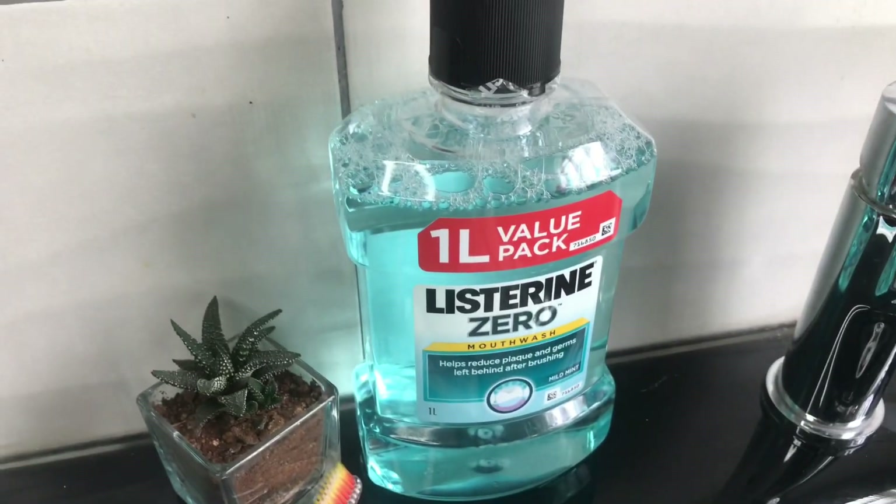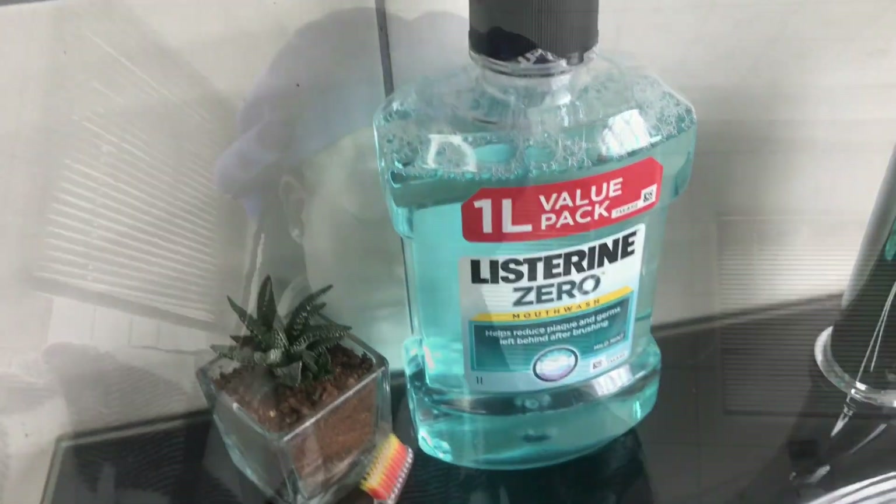This is a one-litre mouthwash — my sister bought this for me yesterday. She's tired of constantly buying the smaller ones because I'm obsessed and I've been finishing them in like a week. So yeah, let me not waste any more time. Let's just get right into the routine.